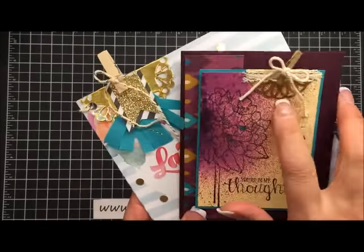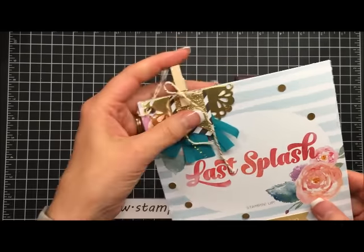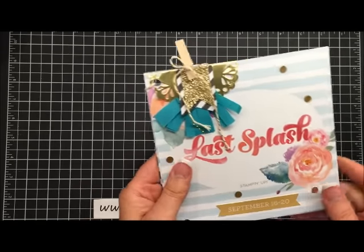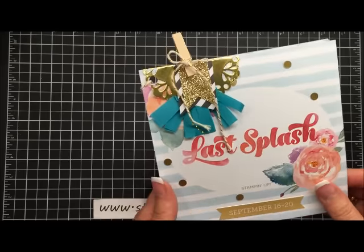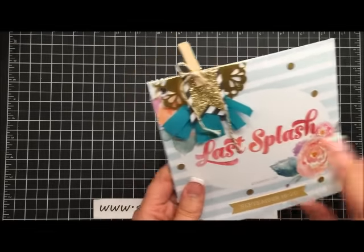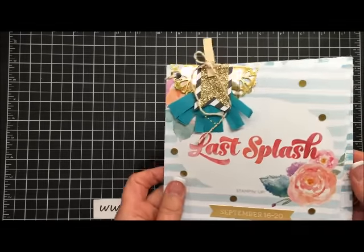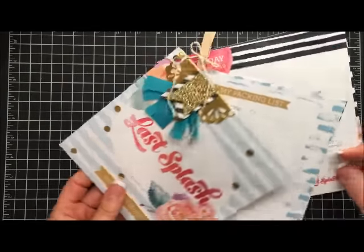I received yesterday from FedEx my packet for Founder's Circle, and this is my fifth time going to Founder's Circle so I'm pretty excited. It's also the last time that Stampin' Up! is having Founder's Circle in the U.S., so it's the last splash Founder's Circle, but I love the way Stampin' Up! did this embellishment up here and I think it's so sweet. Now this is our agenda for Founder's Circle and it's just so beautifully printed up. I just love it.